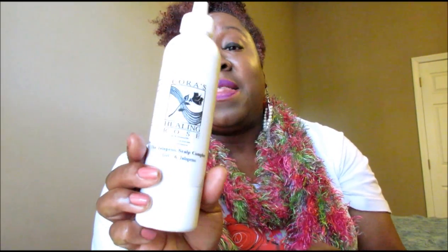Now I also want to tell you about Cora's Healing Rose Jalapeno Scalp Complex. This company is out of Charleston, South Carolina. I bought it at a hair show and have been using it to help grow my hair. It's also very moisturizing — I don't have a bad thing to say about it. It's not like an oil, it's like a cream, and you just massage your scalp at least three times a week. I do it every night because I'm really trying to grow the back of my hair out by June.